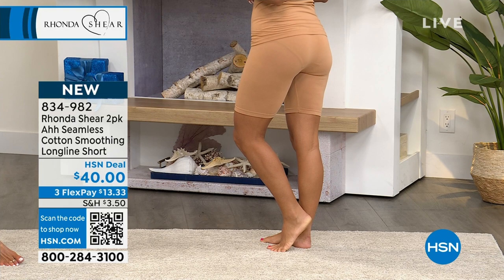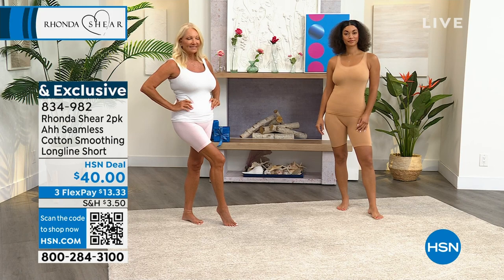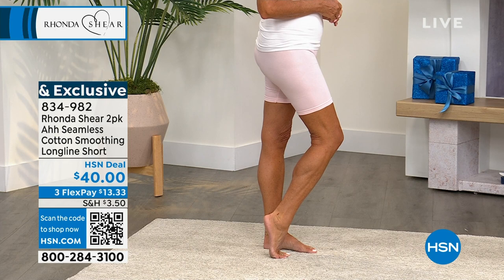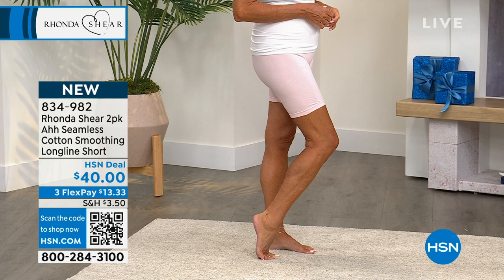Long-line is key because those of us — and you and I talk candidly about our thighs rubbing together. I have thick athletic thighs, and what do they say? Thick thighs save lives — that's the saying! I got it all wrong — I was loud and wrong. That's a shame, but yes, thick thighs save lives.